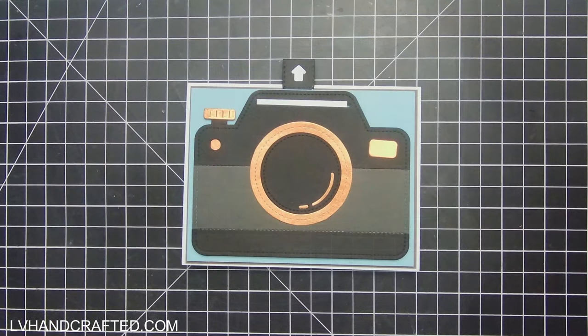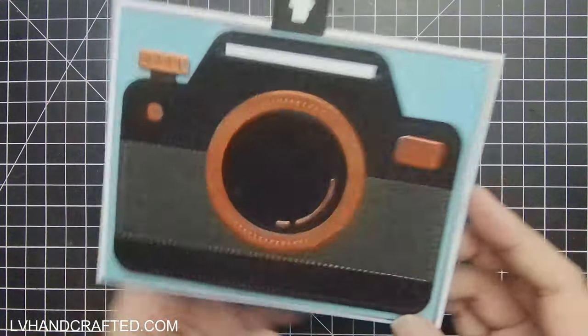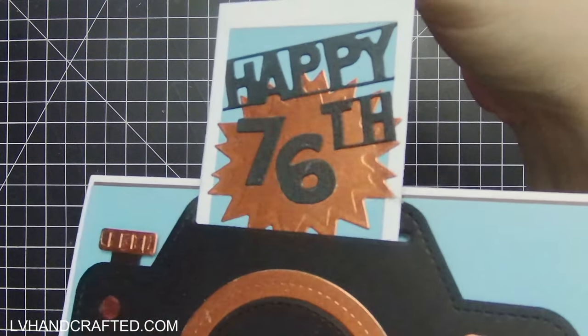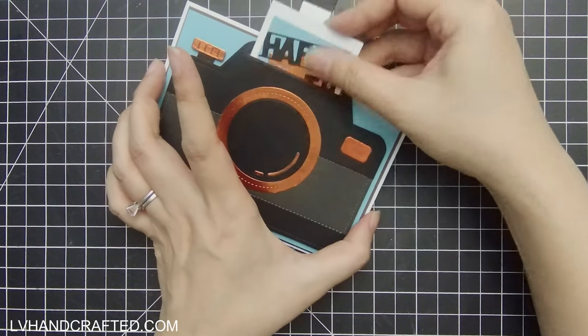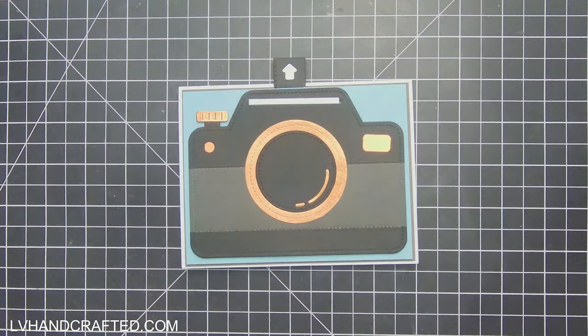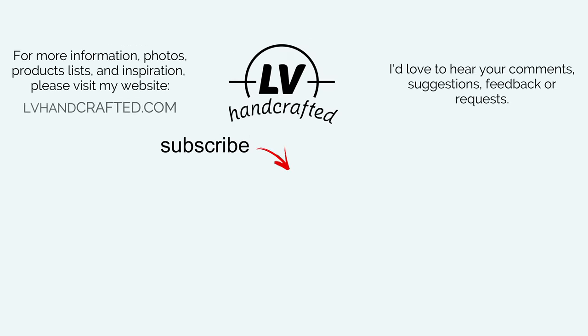Once I've got that positioned where I want it, I straighten it, burnish it really well, and adhere my camera down onto my page — and then we pretty much have a complete card. Here's our finished card: you can pull up and you get 'Happy 76th.' You could have put the card recipient's name there, or an actual photo — lots of really fun ways to decorate. Thank you so much for joining me, and if you like this video please do consider liking, commenting, sharing, and subscribing. Happy crafting and have a fantastic day!